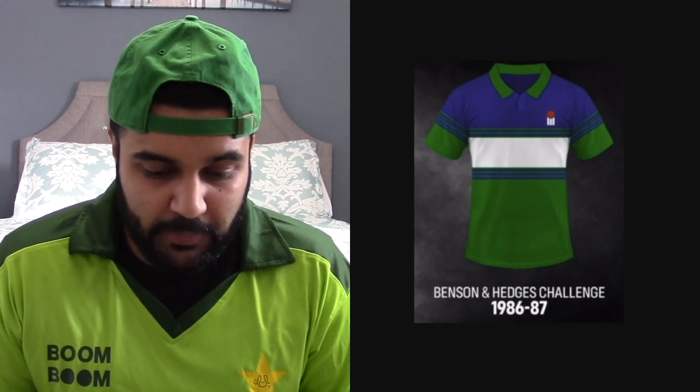The 1986-87 Benson and Hedges Challenge jersey tried to do something a little different — they added a bit of white, which does make sense because it's Pakistan's flag color, but again the blue does not make any sense at all. For trying a little bit, I'll give this a 5 out of 10.